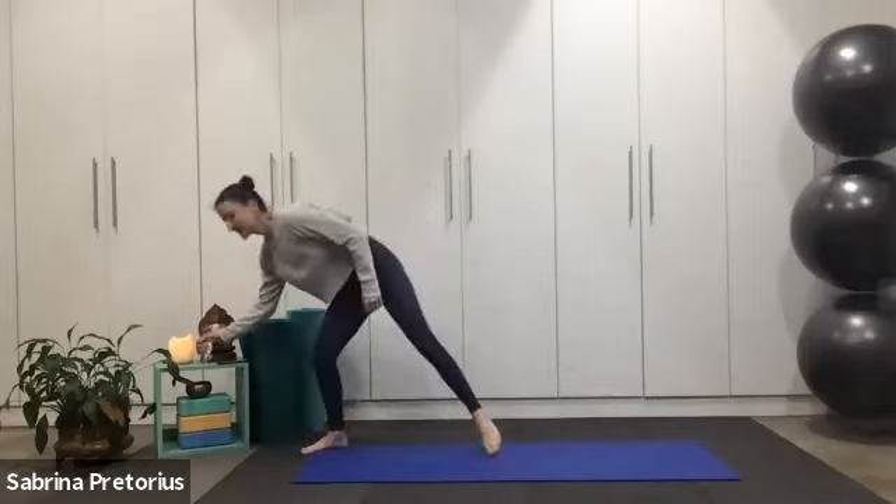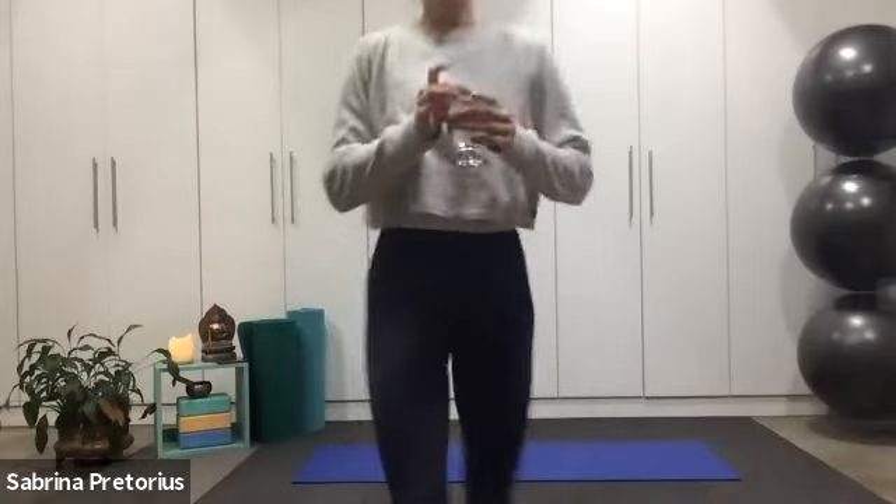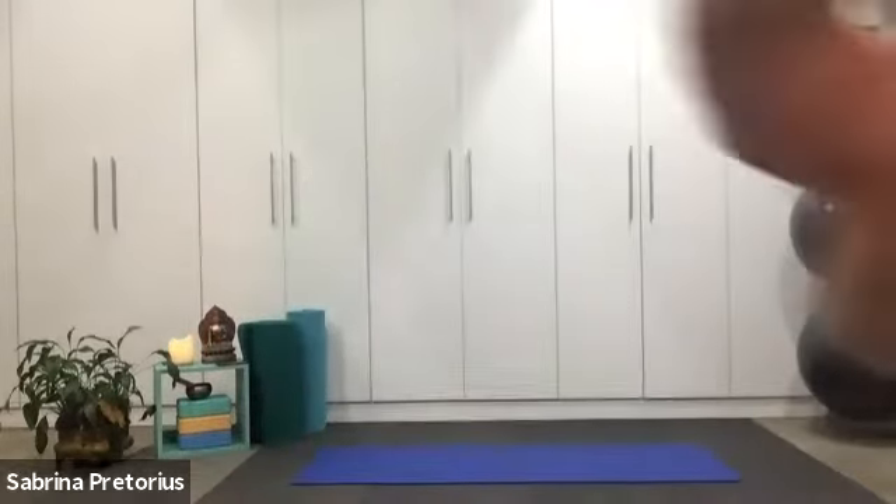Well done, everybody. I would advise if you've got a foam roller at home, just give yourself a nice little stretch and a little roll-out to finish it off. Well done — you've completed your 30-minute HIIT workout. I hope you join me for the next time. I love these little 30-minute workouts, they are great. Take care, guys, see you soon. Thanks, Sabrina. Pleasure.